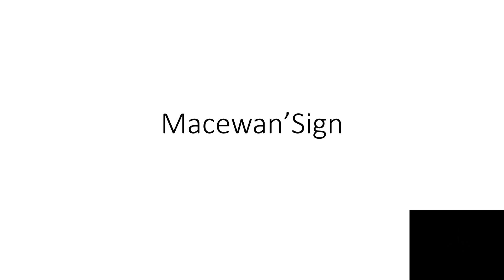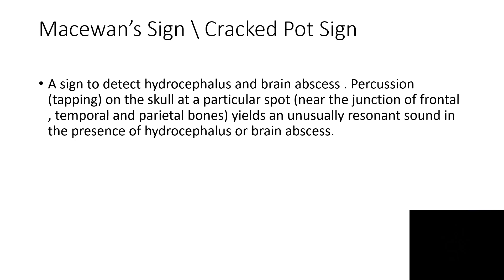Macuwen's sign is also known as the cracked pot sign. Here is one cracked pot sound group. This sign mainly detects hydrocephalus or brain abscess.